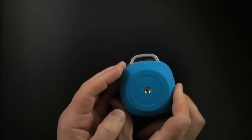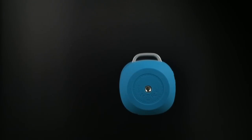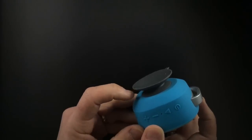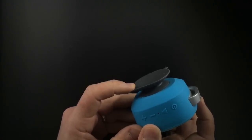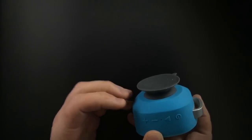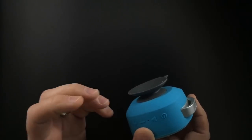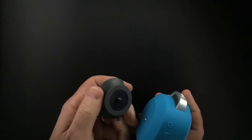The most unusual thing about the speaker is here on the back there is a standard screw so that you can actually screw in the suction mount, and now you can stick the speaker onto a window, onto your shower door, or onto the tile in your shower so you can listen to it in the shower. It is not waterproof but it is water resistant and splash proof, so it is designed to be taken into the shower — I just wouldn't put it under the direct stream of water.